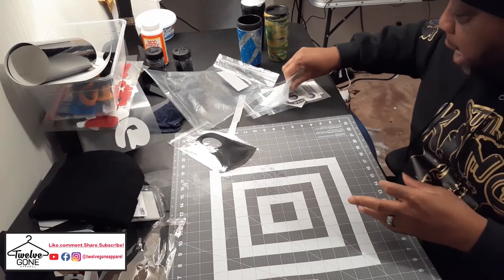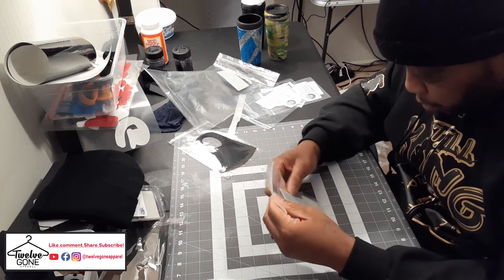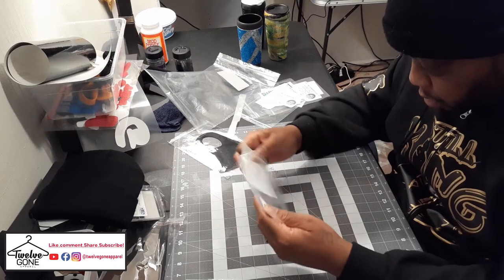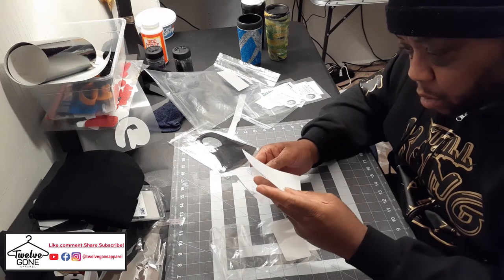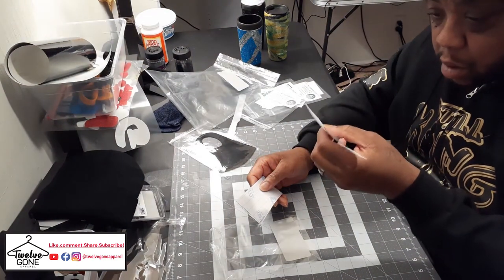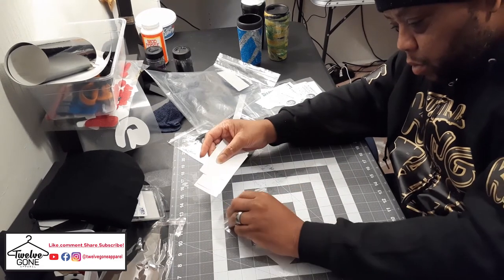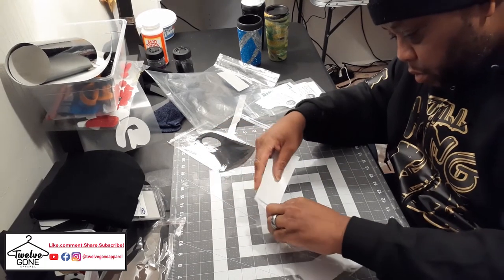Shout out Big Brando — I ordered it and they came pretty quick. One color. Big Brando — three of those in there, three of those in there.